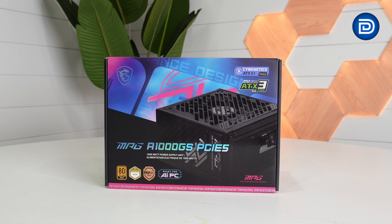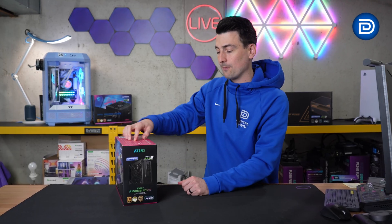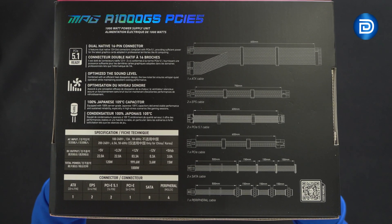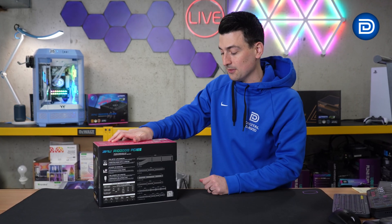Taking a look at the retail box and packaging — it is 80 Plus Gold certified, with a bunch of other certifications and badges present throughout the retail packaging. On the backside we have some key features, product specs, and a breakout of all the included cables, which is a nice visualizer to see everything right there.